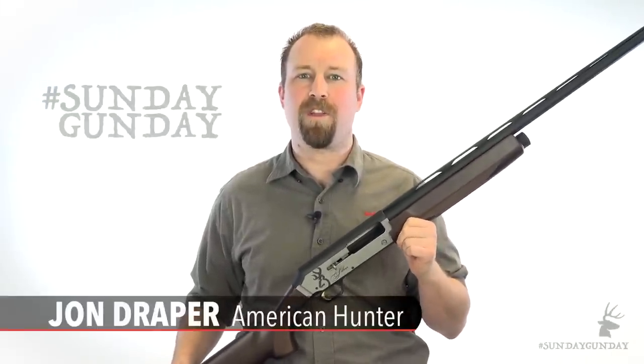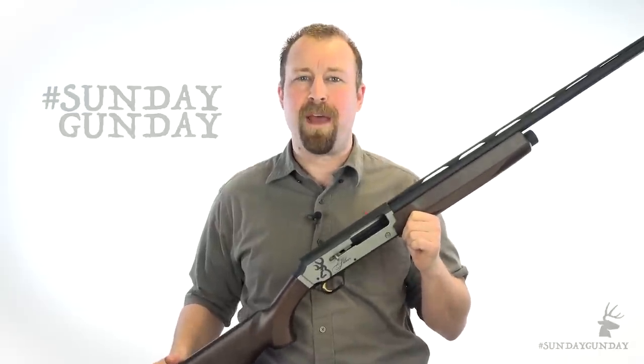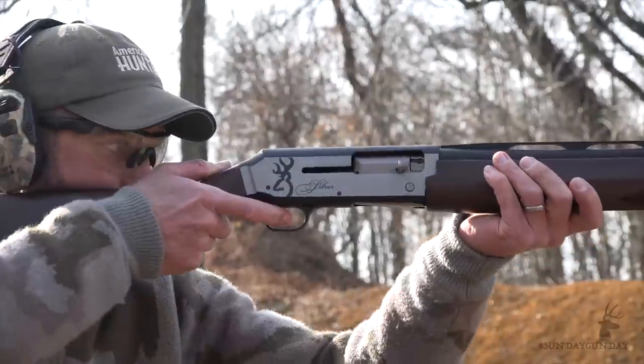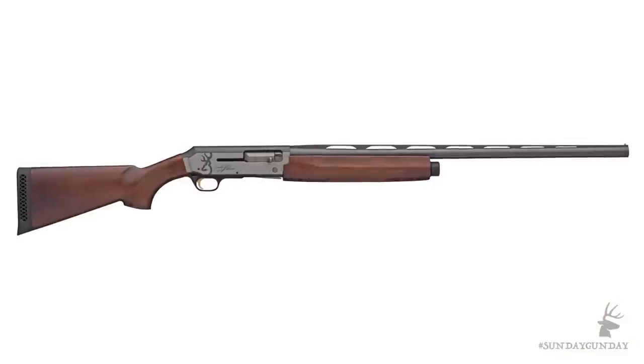Hi folks, and welcome back to American Hunter's Sunday Gun Day. While a lot of new shotguns have taken center stage over the last few years, there are still a lot of fine shotguns out there that have been and will continue to be great guns for hunters. This week, we're taking a look at a shotgun that's been around for a while, yet has seen some line changes in recent years — I'm talking about the Browning Silver.